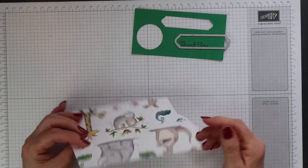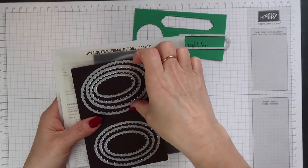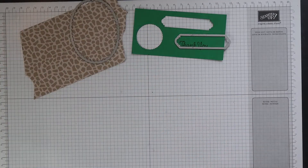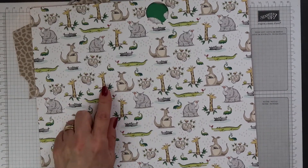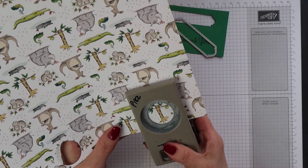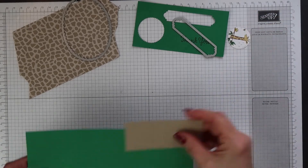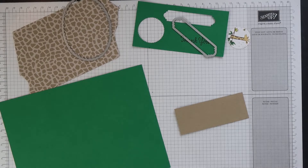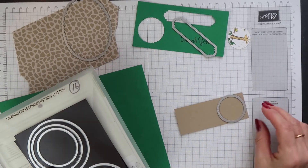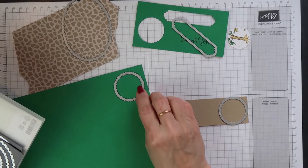I have a piece of the Animal Expedition paper here and I'm going to use the largest scalloped oval from the Layering Ovals Framelits set and cut two of these. Then I have another sheet of the Animal Expedition paper and I'm going to punch out one of the giraffe images using the one and a quarter circle punch. I have another piece of Call Me Clover and one of Crumb Cake, and I'm going to use two of the Layering Circle dies to create layers behind my image — the second smallest plain circle for Crumb Cake, and the second smallest scalloped circle for Call Me Clover.